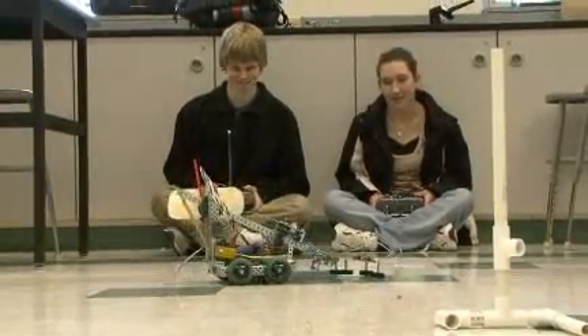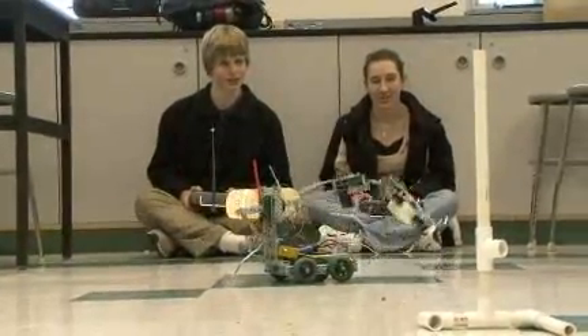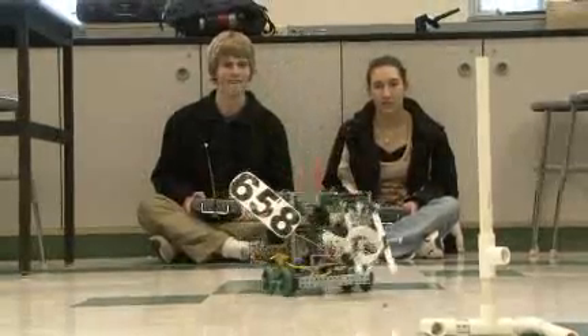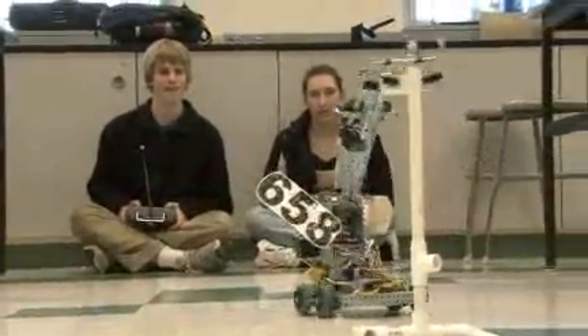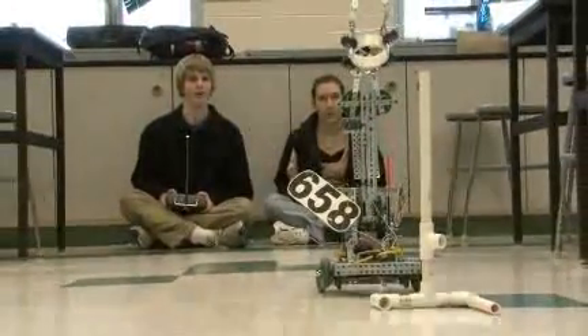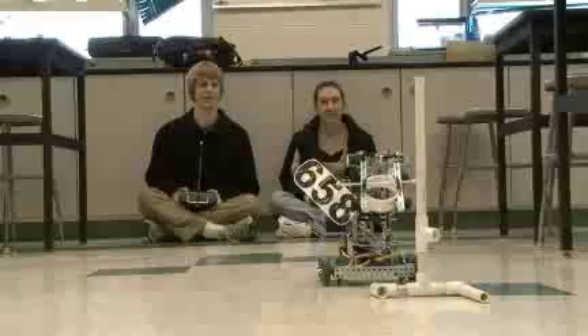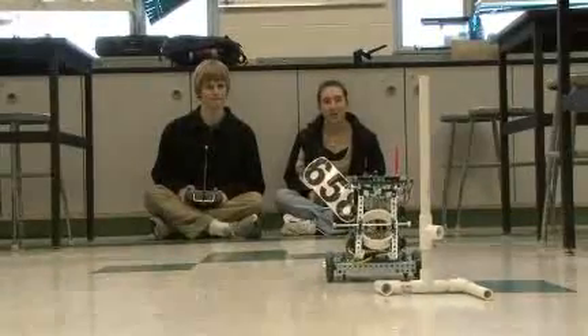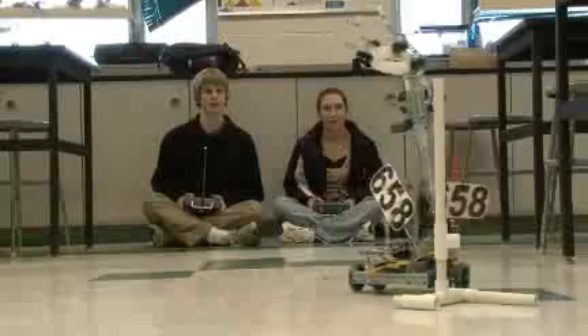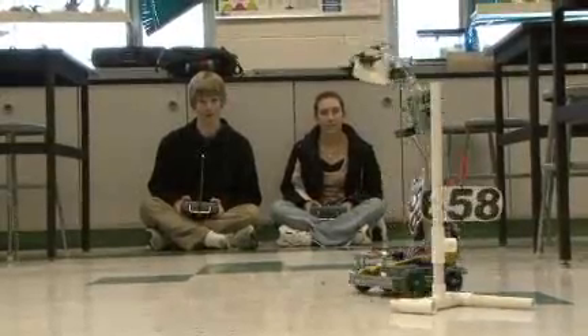During the competition our robot was designed to pick up hoops using this little claw action we have here. The arm would pick them up and put them on the little posts — they had these little pylons with a big hole at the end. If you could put the hoops on there you would get extra points. We were hoping we could get the hoops inside and put them onto the pylons, but it didn't work out quite as well like that.